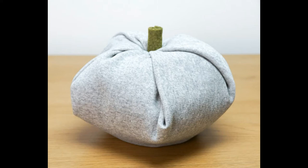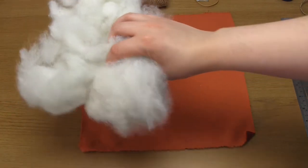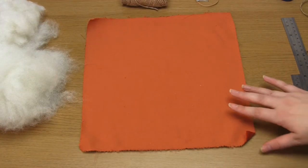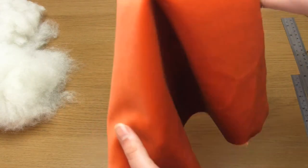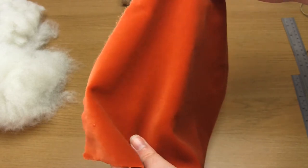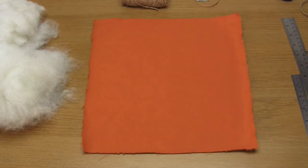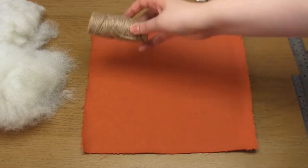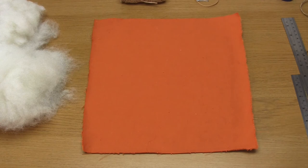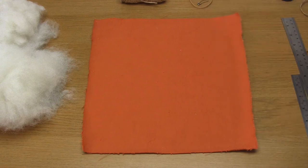For method number three we're mainly going to need some fabric, some stuffing, and some twine. You'll also need an elastic band and a safety pin. This method is the most versatile because you can make any size of pumpkin, whereas with the previous two methods you were limited to the size of the items inside — the toilet roll and the hair doughnut. Again you're going to need a square of fabric and the size of this is going to depend on how big you want your pumpkin to be.